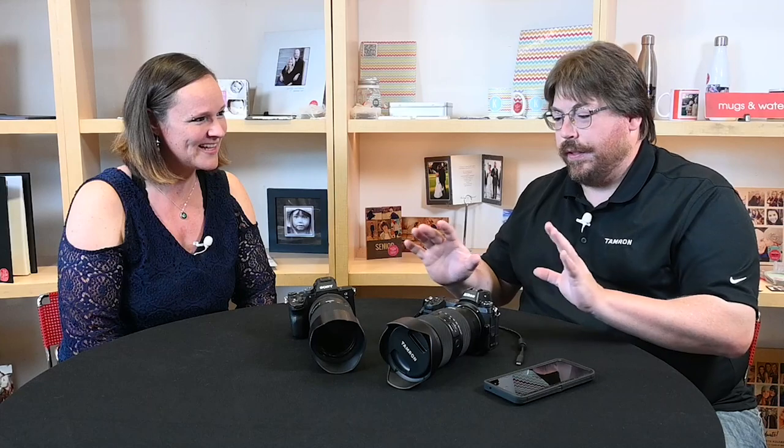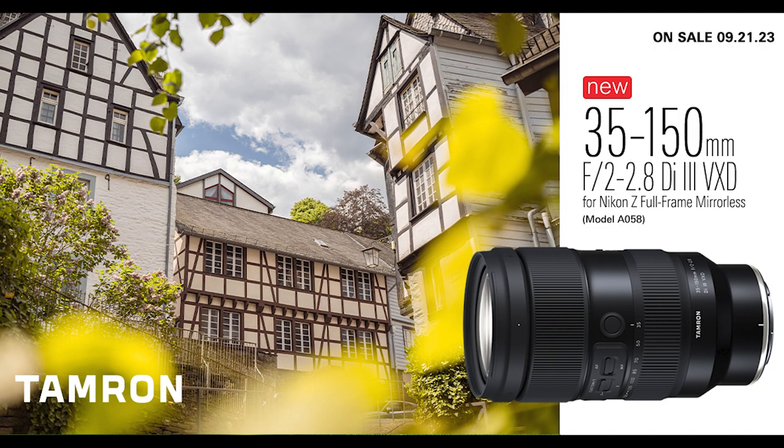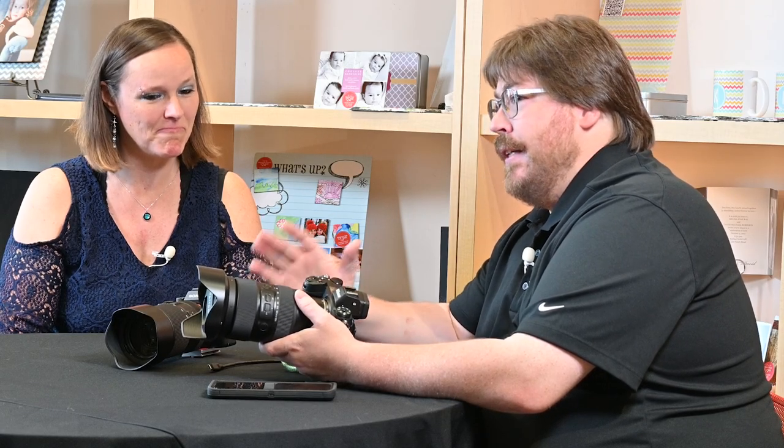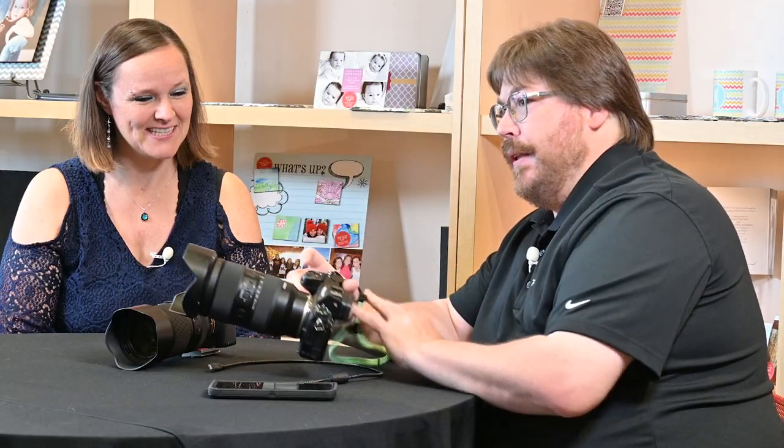Mike's Camera is the first public showing of two of our newest pieces. Most recently announced was the 35-150mm f/2-2.8 VXD for Nikon Z native. This has been a game changer for the Sony system — it upended several genres of photography, we were on backorder for a year and a half. It's been our most requested lens for the Nikon lineup. It's made in license and collaboration with Nikon, everything is native, and as with all our lenses it's completely weather sealed.